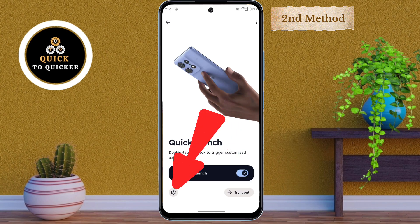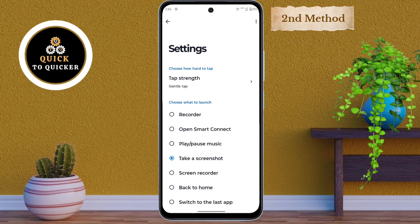After that, click on the gear icon. Now choose the 'Take a Screenshot' option. Now if you double tap the back of your phone, the screenshot will be taken instantly.